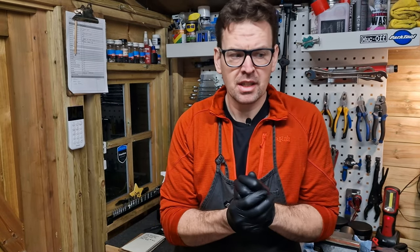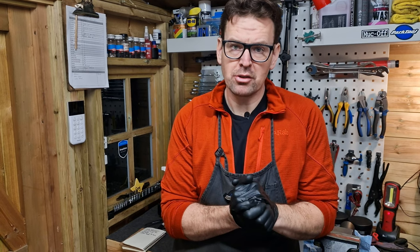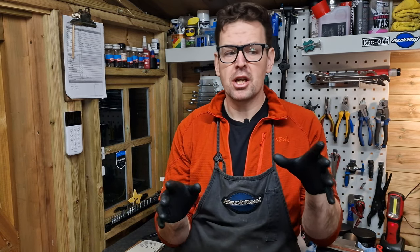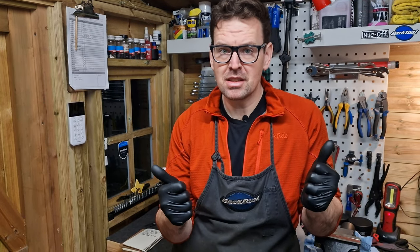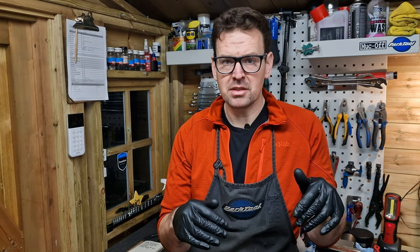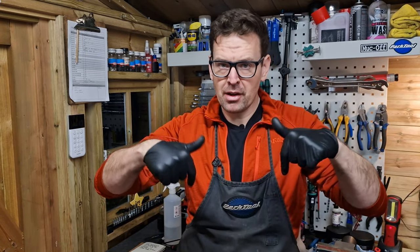I hope you liked this video and found it informative. If you've got any questions or comments, please get down in the section below. This channel wants to make videos that you can use in your everyday bike maintenance, so if there's anything you'd like to see or any questions about what we've done today, please let me know in the comments below. See you next time.